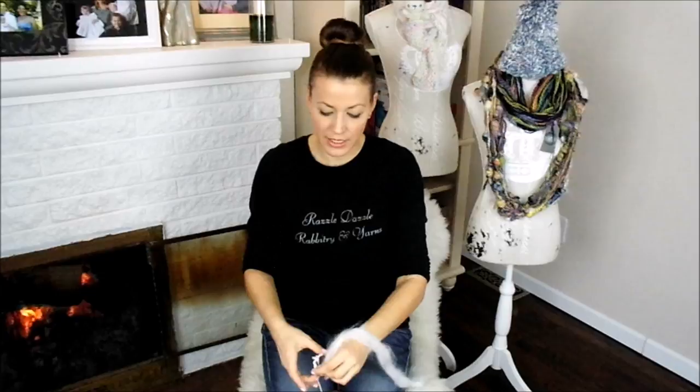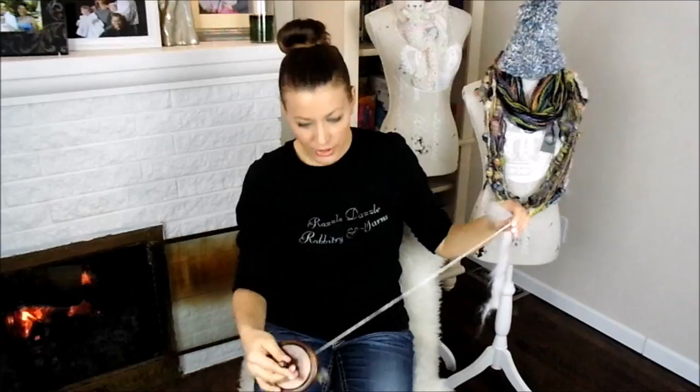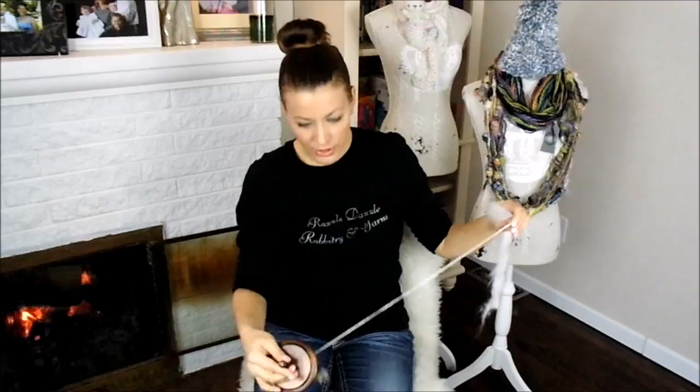If you wanted to see how this would look if you were to ply it together — once the single is spun, to ply it you just let it go back on itself. What you're seeing is a perfectly balanced single. If it had crunched up and doubled upon itself a lot, that means it would have been over-spun. If it would not have wanted to loop together on itself, that means you would have under-spun your yarn.